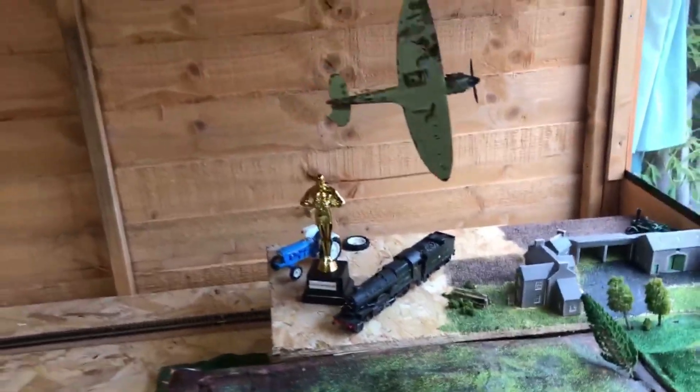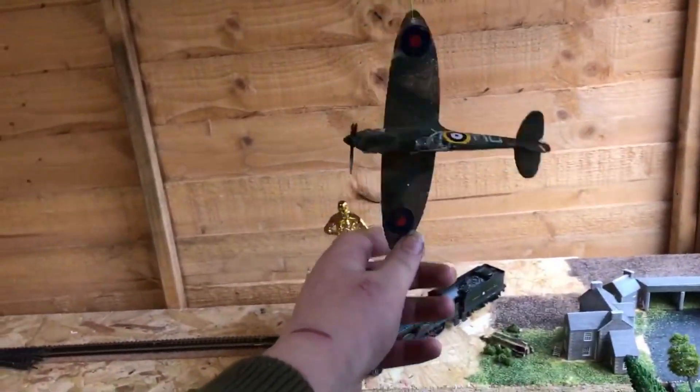On my old layout I did do a running session. It was called The Little Heritage Line back then. The video's still up — it's quite nice.